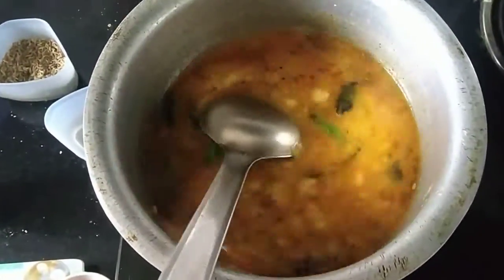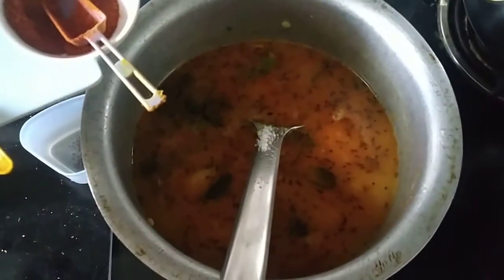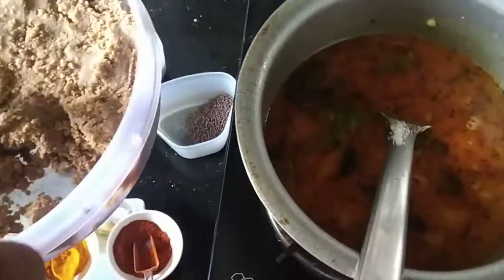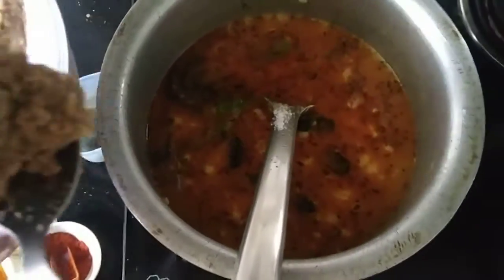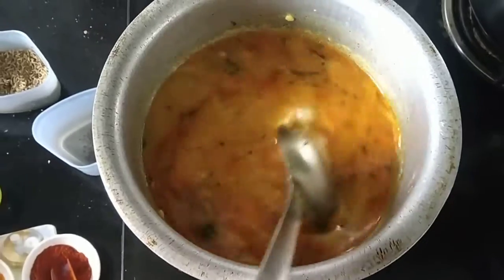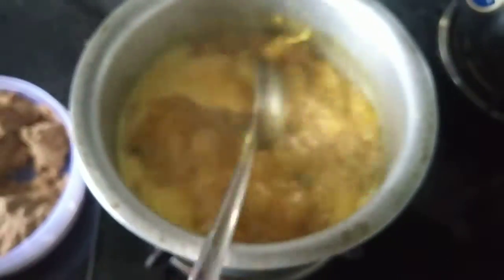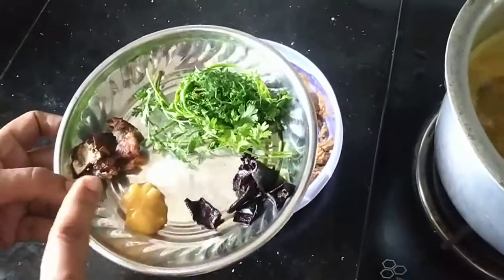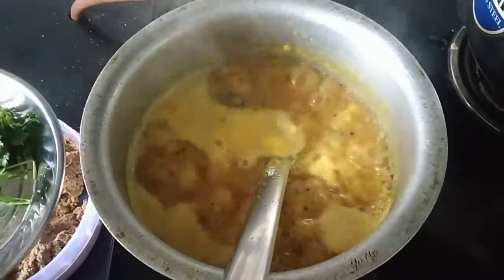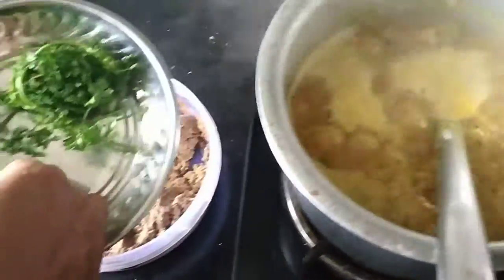Now we are ready to make our water. I will mix these 2 cups and mix the dough up.